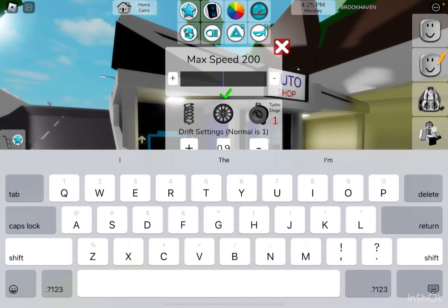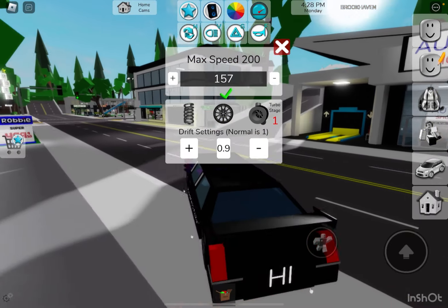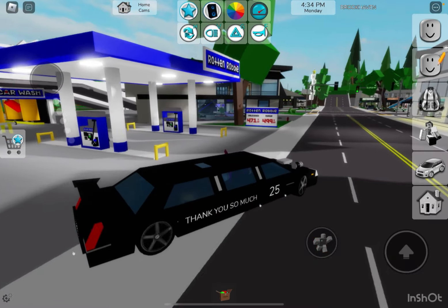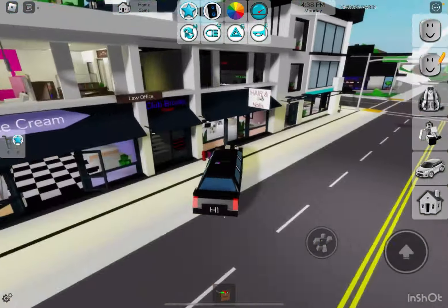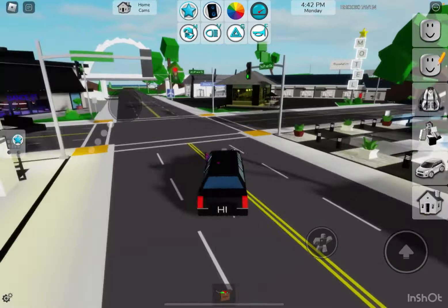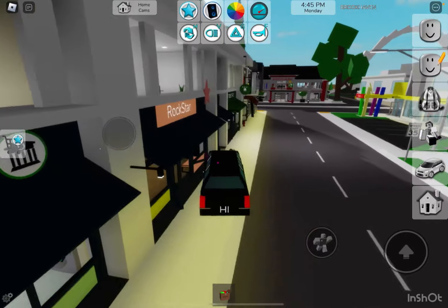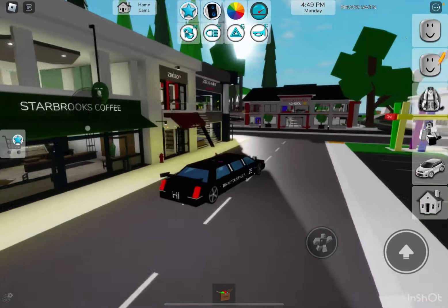The speed — I would say 157. No, that's a little slow. 175. There we go, switch the numbers around. And now look at it. You've still got to be a little bit careful because of the 0.9 drift settings. I'm going to do the outro now before I crash this car again.